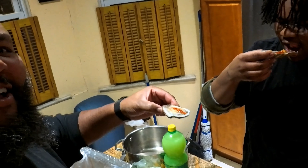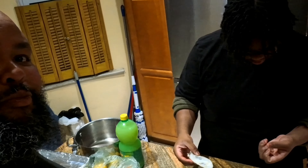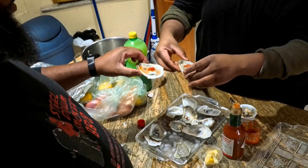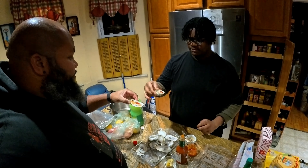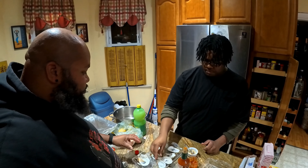Salud! And one more? This one wasn't ready yet — no, it's fine, I'll eat it though. It's just cocktail sauce. Alright, you ready? Cheers.